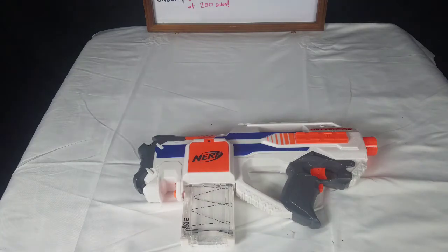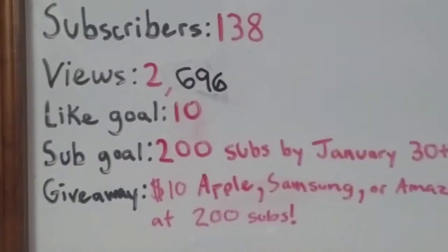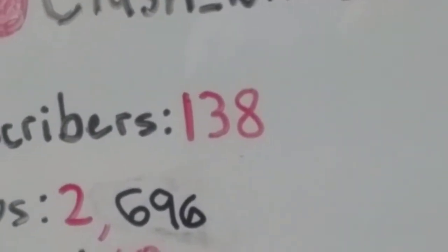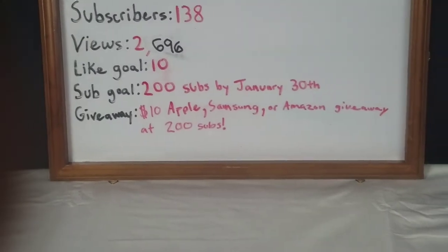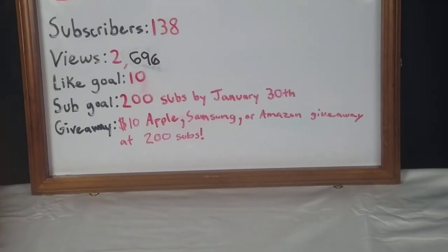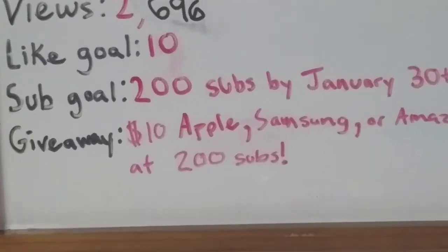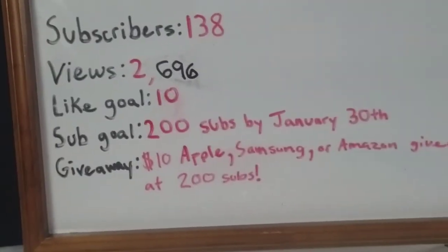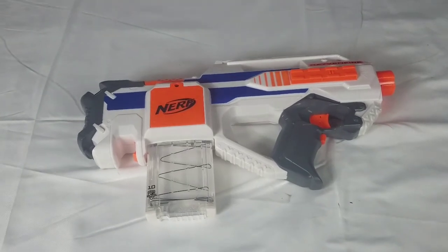This is definitely one of my favorites. But yeah, I think that's gonna do it for today's video, guys. Make sure to like, make sure to comment, and make sure to subscribe. Could we smash 140 subscribers on this video? That would be awesome. And don't forget about the giveaway that is going on when we hit 200 subscribers. My sub goal is 200 subs by January 30th, by the end of January. Could you guys please help me smash this like goal of 10 likes? And yeah, I think that's gonna do it for today's video. Make sure to like, comment, and subscribe. And I'll see you in the next video. Peace.